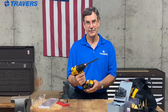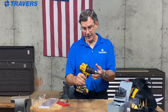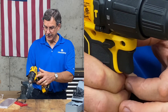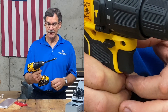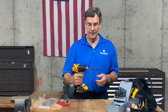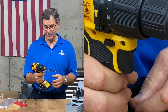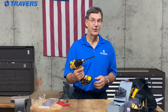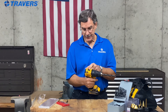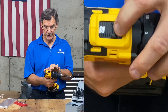Any drill is going to have forward and reverse — that's usually a switch. In this case, it's right up here. Push it in on one side and it spins backwards; push it in the other side and it spins forward. Put it right in the middle and the trigger doesn't pull at all — that's the safety.